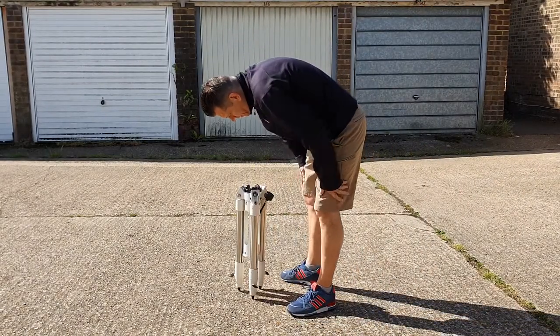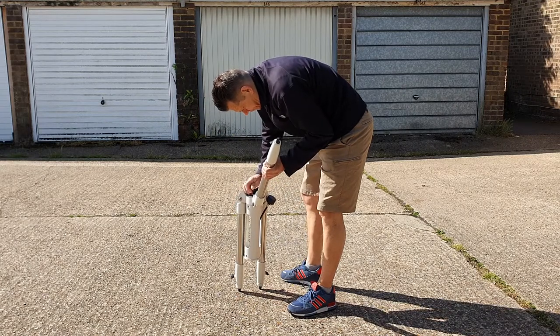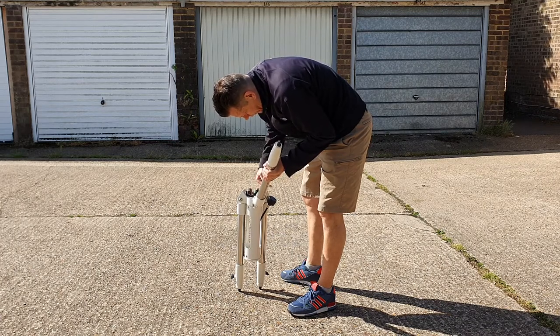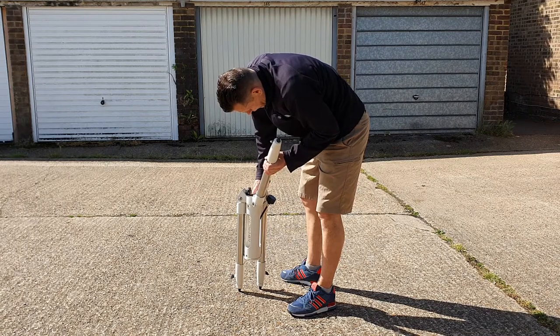I thought I'd make another astro-related video. Nobody else watches these videos, and if you've accidentally stumbled across this, prepare to be bored for the next seven or eight minutes.